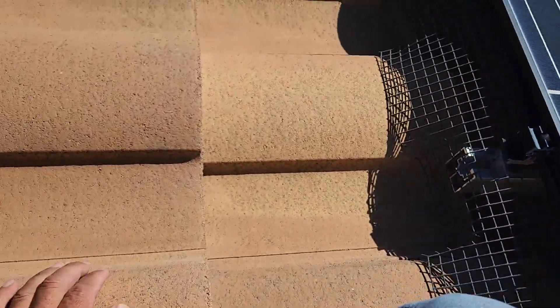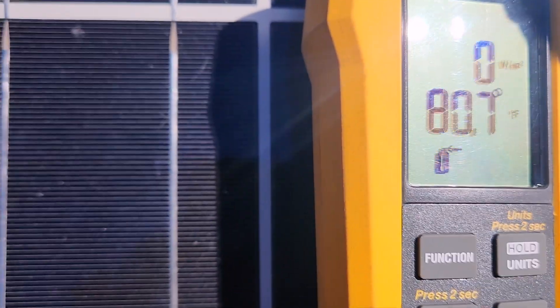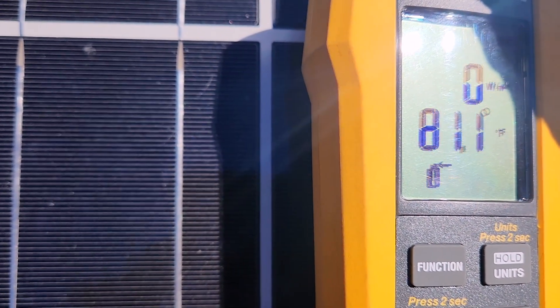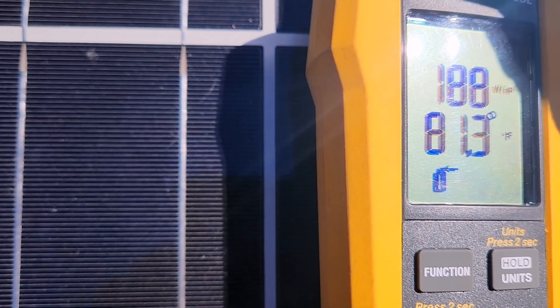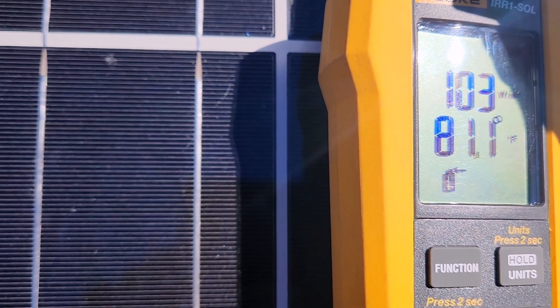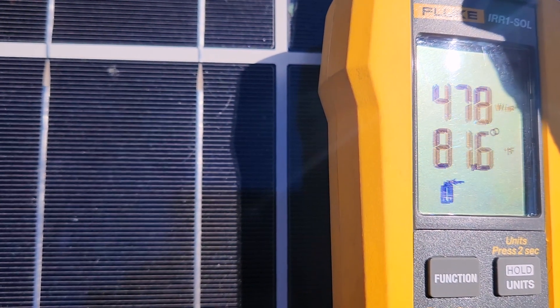What we're going to do is show you guys what the temperature is before. It's reading about 200 to 300 and it fluctuates. It's about 82 degrees just sitting here on the panel.